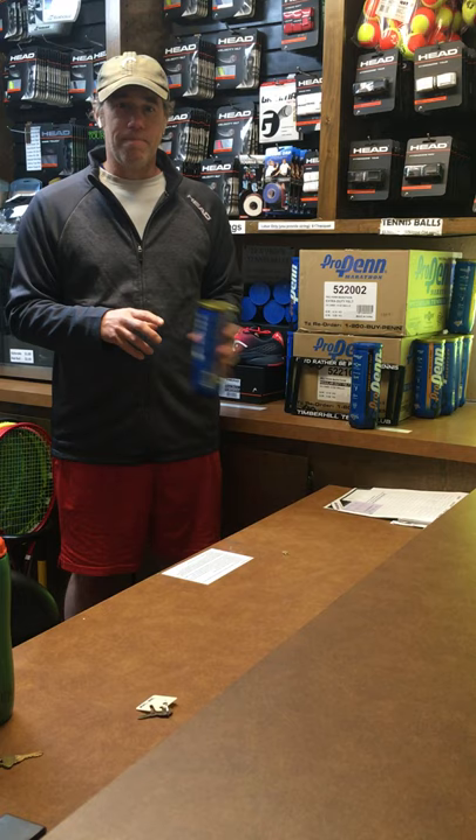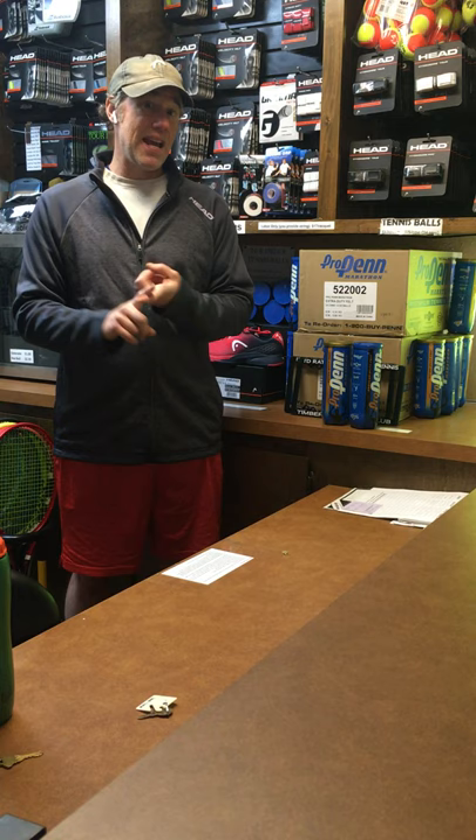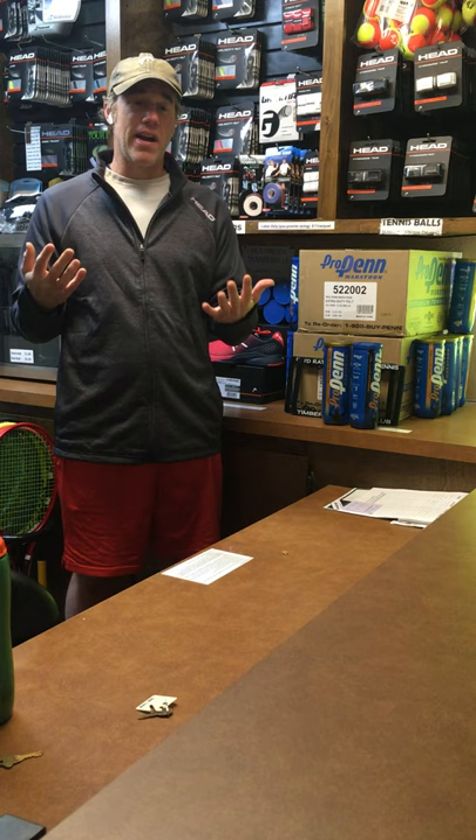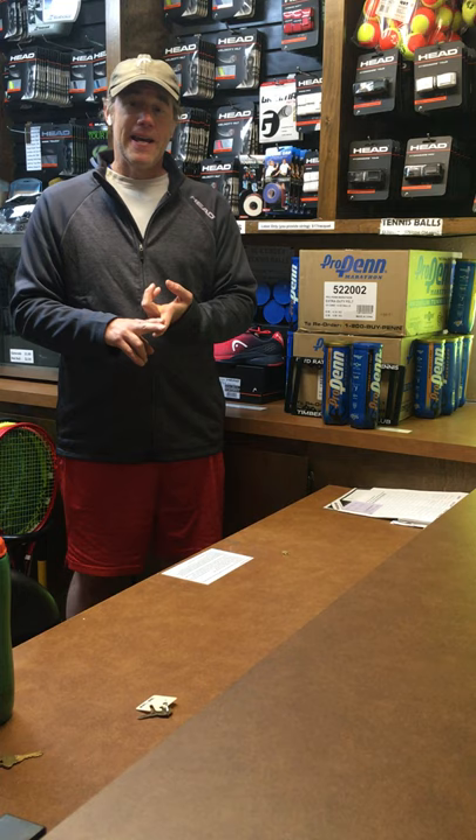The last note about balls is you really do get what you pay for. Within the Penn brand, this is their premium ball. A ball like the Penn ATP Tour ball is similar, also more in their premium line. If you buy a regular can of Penn balls from Walmart or Costco or Big Five or wherever, that's typically not going to last as long. The quality of the rubber isn't quite as high, the quality of the felt isn't quite as high, and who knows how long it's been sitting there.